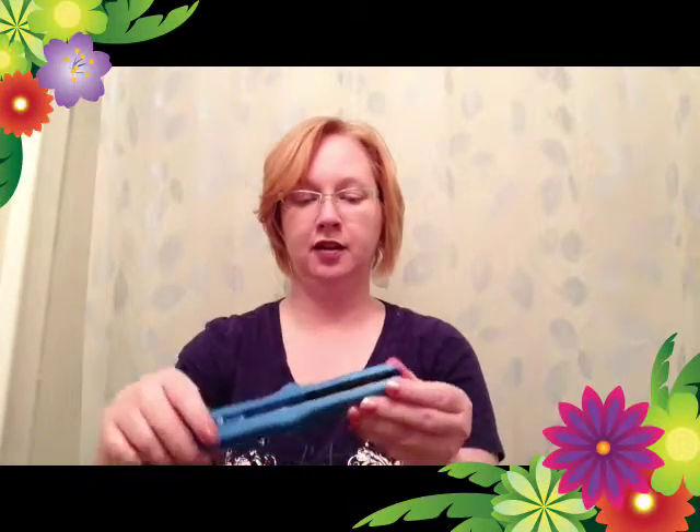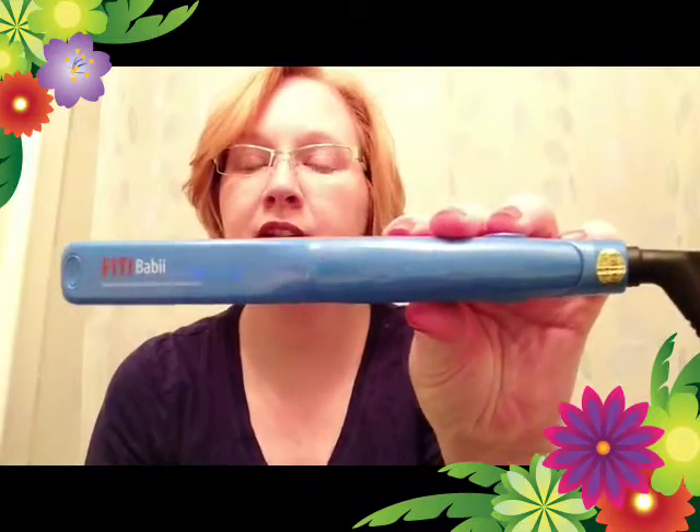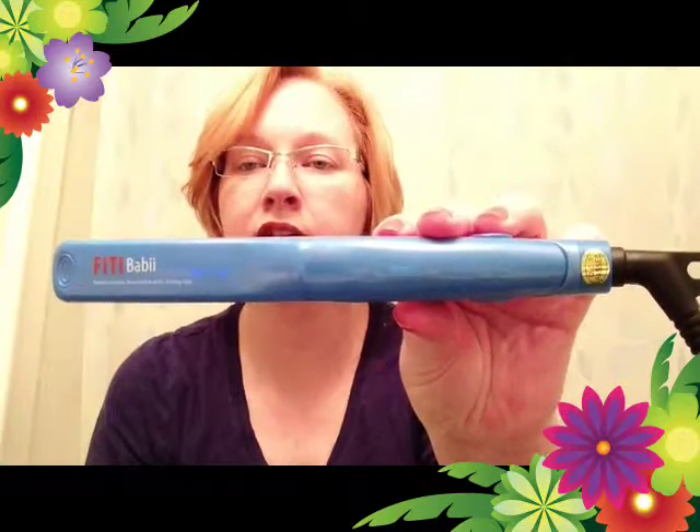Hi YouTubers, my name is Greer. This is my first video. I've watched tons of tutorials and reviews and I thought I'd do my own on the Fitty Baby flat iron. It's bigger than a mini but smaller than a regular size flat iron.